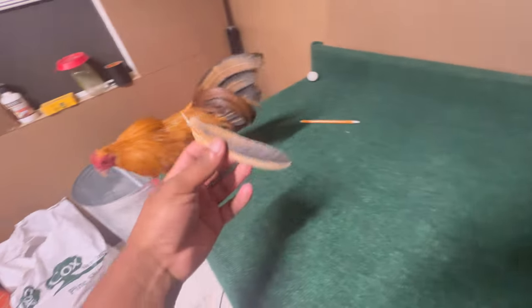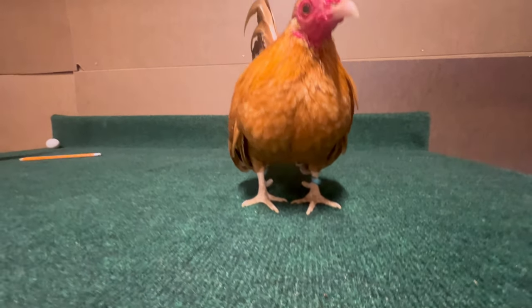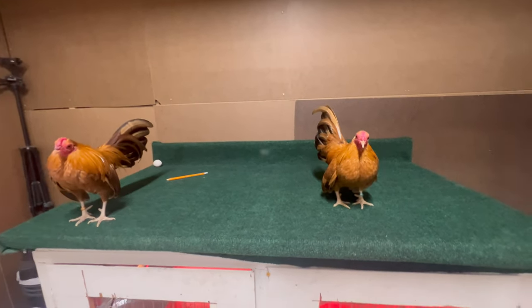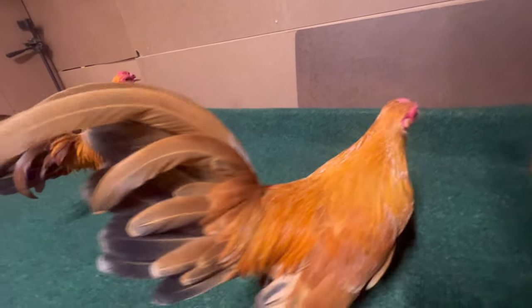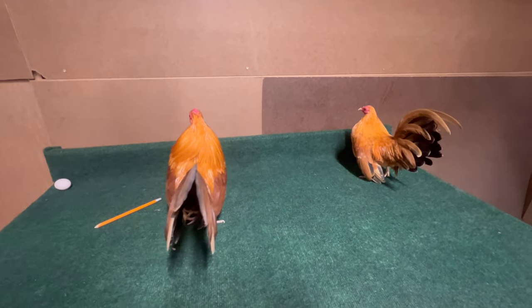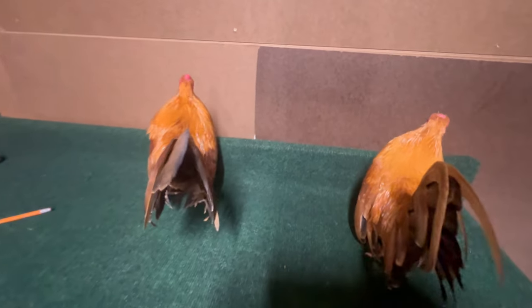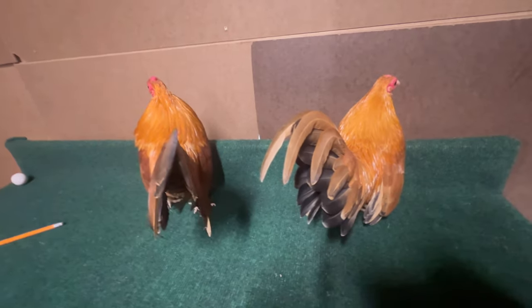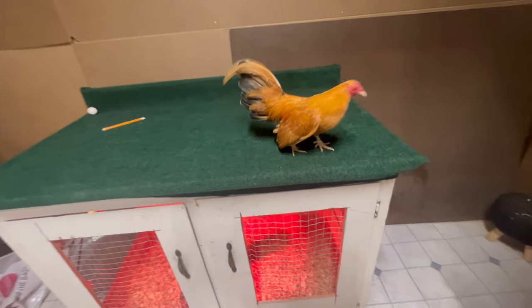Look at that guys — you can see the leg size differences in them. There you go, just wanted to show you guys the size differences. The Aztecas are actually much lighter too. This guy has a lot of feathers but they're not supposed to be heavy — I think they're wanting them from 350 to 450 grams.